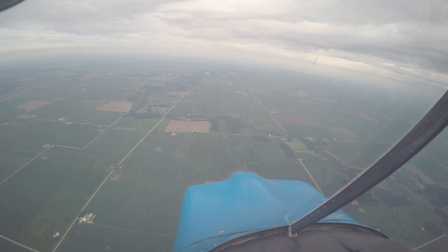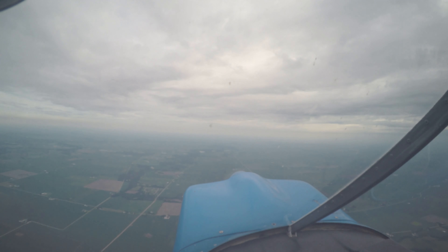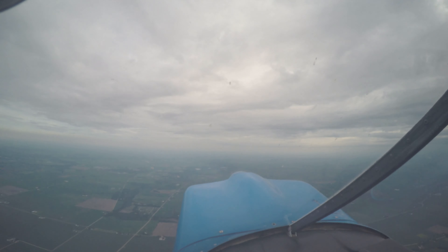And then just neutralize it back. And then just recover and climb back out. Wow, I definitely got to tighten up my harness.